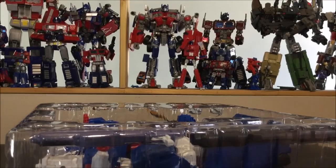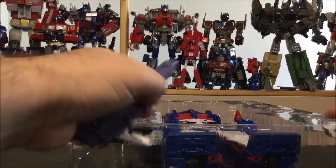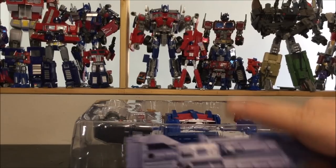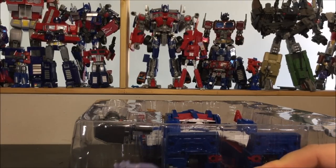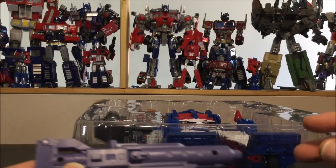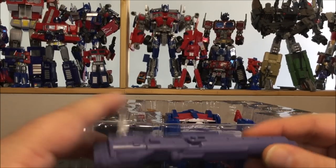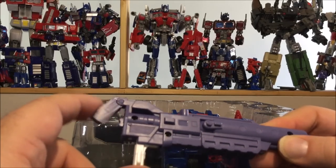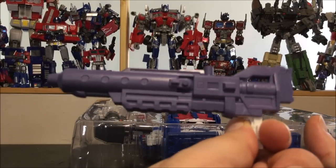Accessory-wise, let's start with the gun. This gun is somewhat different from the original — the original is shorter, and there was an add-on that you could slide over the cannon to make it bigger. This is the mold with that add-on already molded in, so you can't separate it. Really cool cannon. We do have a handle for storage in truck mode and the handle does bend, but there are no details on the cannon.